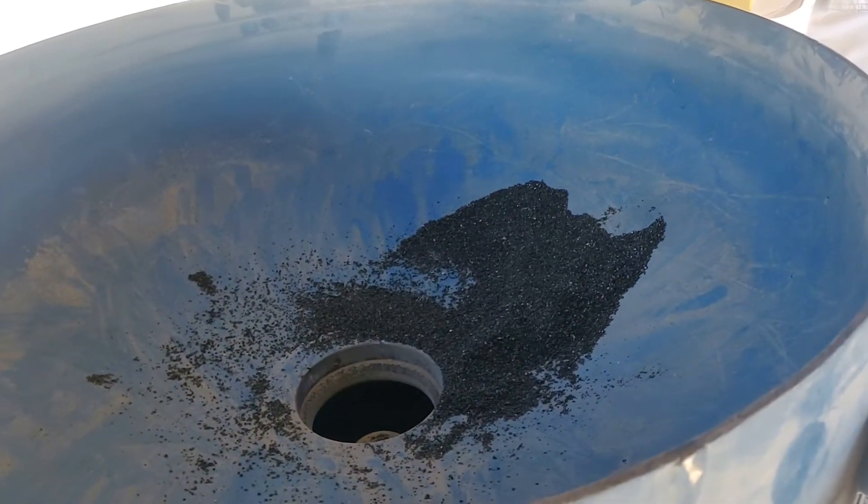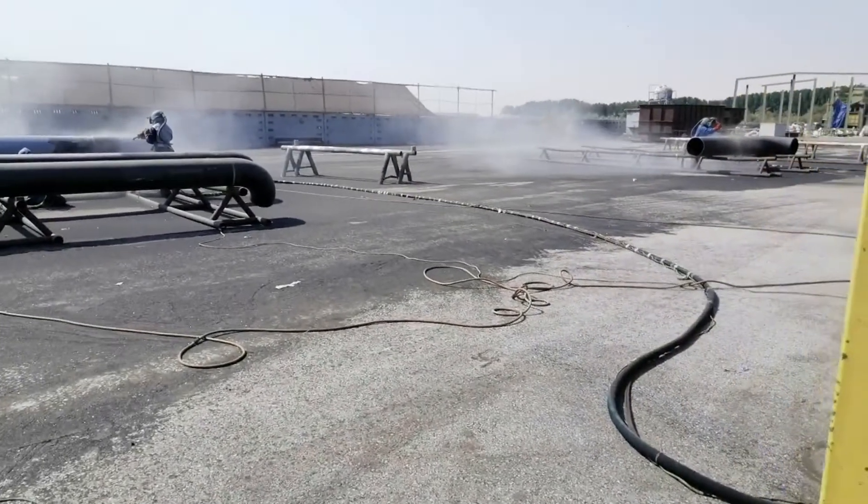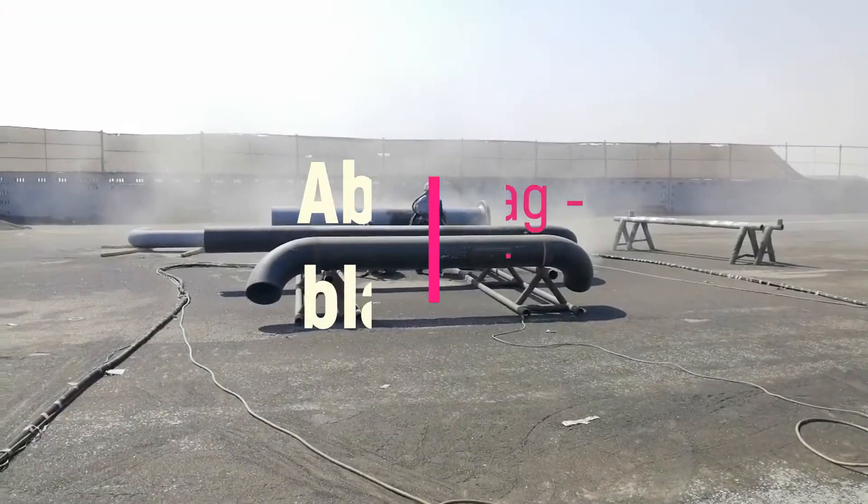Flange faces, such as gasket areas, will be protected using duct or masking tape prior to blasting and painting to avoid damage from blasting.